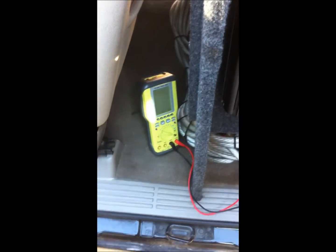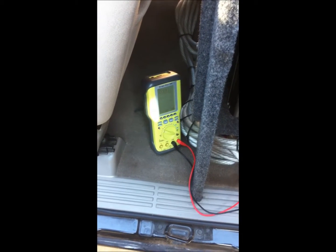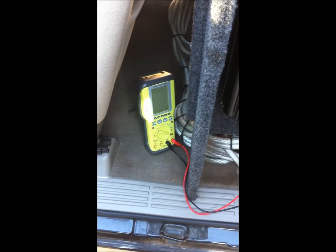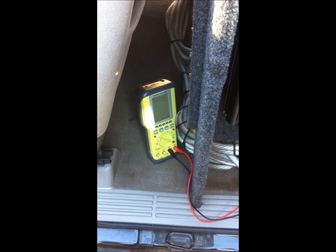I'm going to show you how you set your gains with an O-scope when you've got two strapped amplifiers. Let's start off with checking the clipping point of the deck that you're using. It's pretty simple to do.